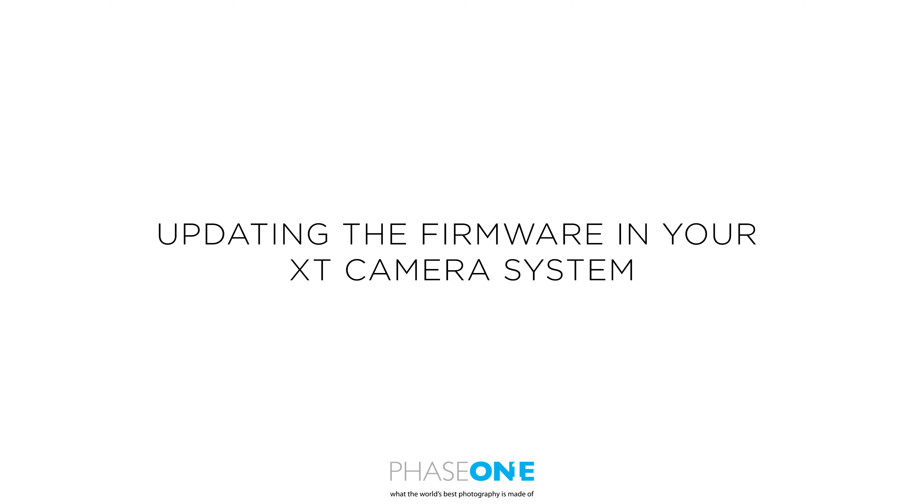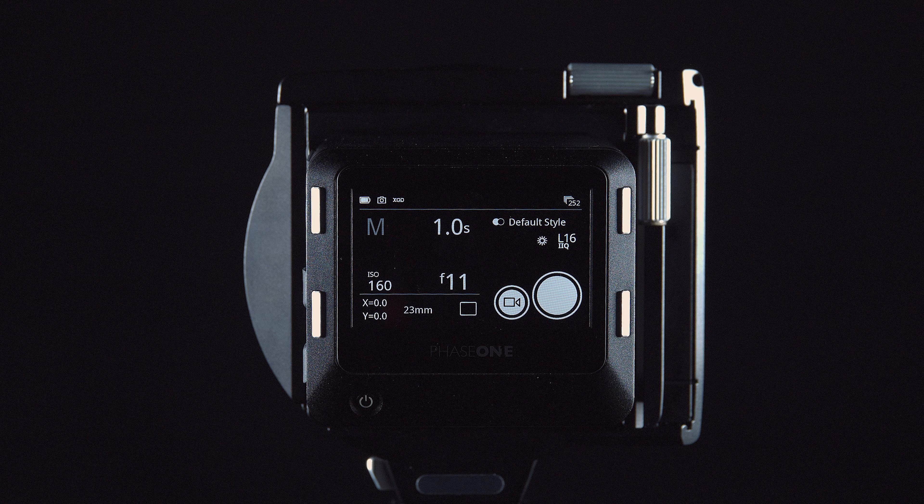In this video we will look at how to update the firmware on the XT camera. Updating the XT camera is slightly different to updating the digital back and the XF system; whereas there are some similarities, there are also a few differences you need to take into account.